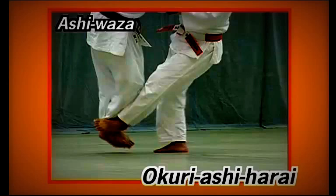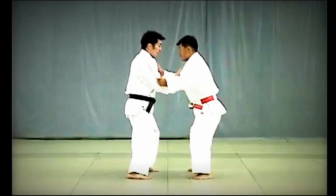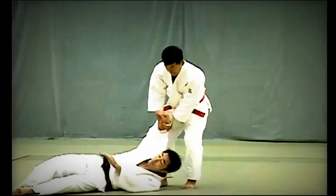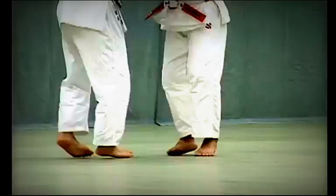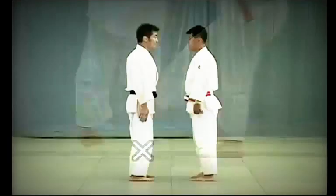Okuri Ashi Harai review: Tori responds to Uke's attempts to grapple and steps sideways, forcing Uke to bring his feet together, sweeping both feet in the direction they are moving. Seizing the moment when Uke brings his feet together, Tori sweeps beneath Uke's ankle bone in the direction in which they are moving. Be sure to sweep both feet to distinguish this from De Ashi Harai. While sweeping Uke's feet, Tori lifts Uke with both hands in a scooping upward curving motion.